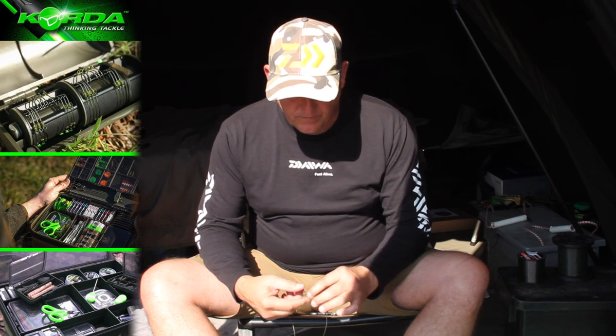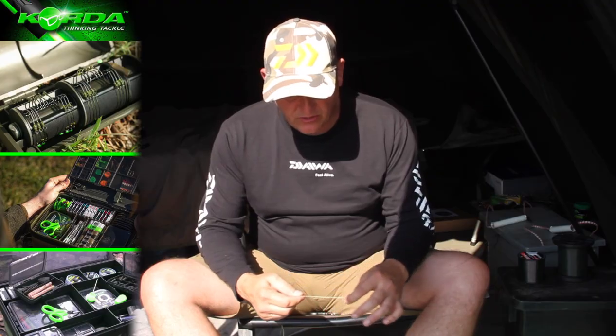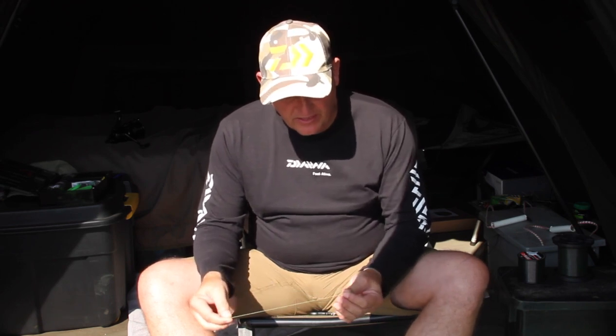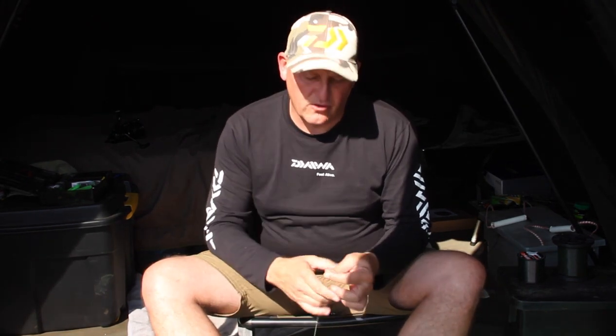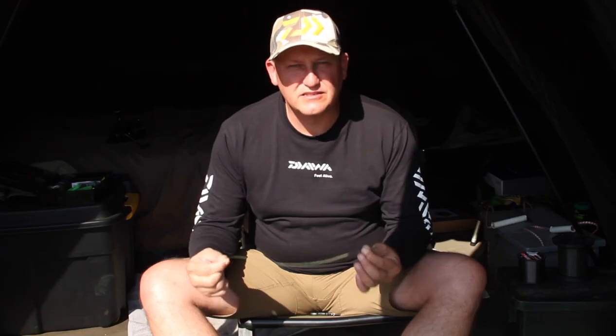I've actually learned to make this double blood knot, which is a knot that Danny Fairbrass from Team Korda started making quite a few years ago when they were spomming or spodding. And I've realized over all the years in the Protea team, when you spomm out for an entire day, you end up with the knot undoing itself when you use the grinner on the grinner. And I started using this and it is immensely strong.